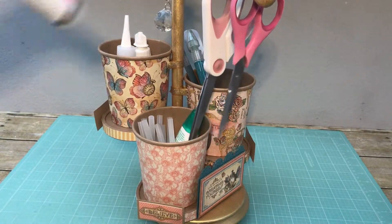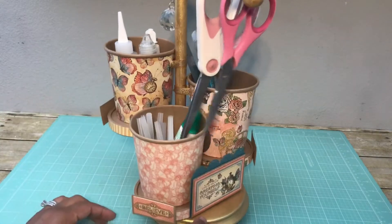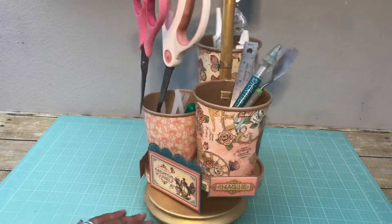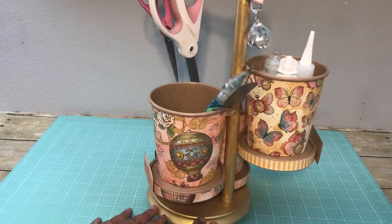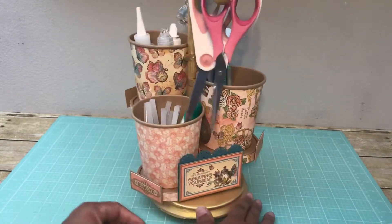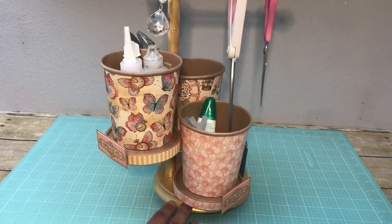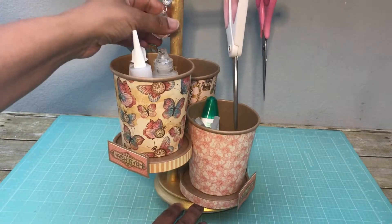Here you see me putting a few more items in, and you can see how well the cup doesn't sag. So you can load it up. I wouldn't load it up too much, but I have three glue bottles in that upper cup and the ribbon's not sagging, nor is the cup sagging at all.